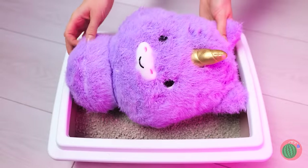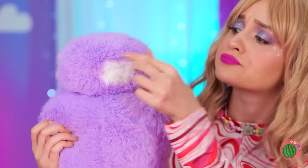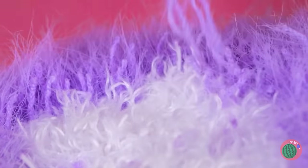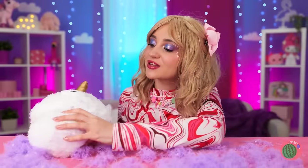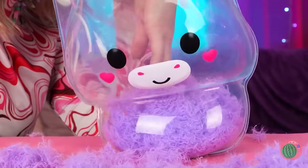Unicorns grow up so fast! But that's more than enough fluff! You'll feel better after a quick shave. In fact, there's plenty of leftover fluff to make a whole new unicorn!